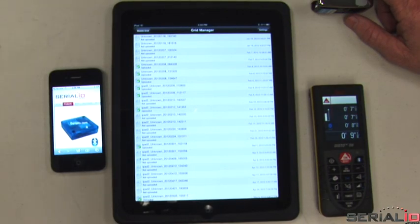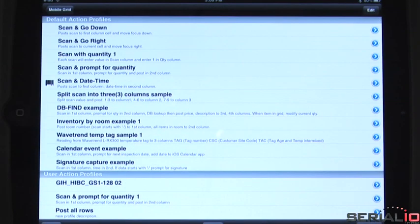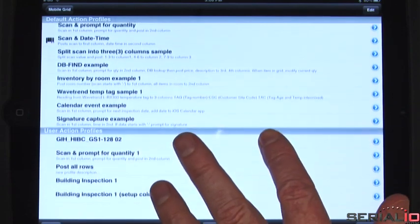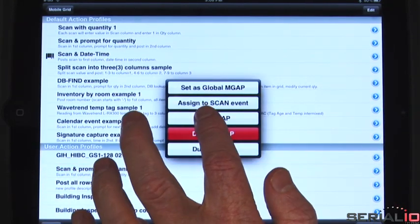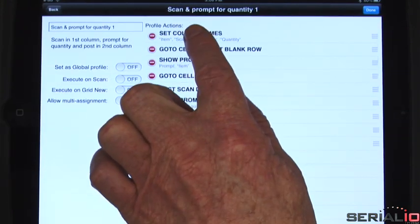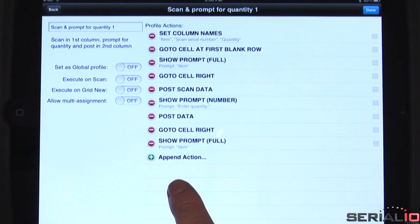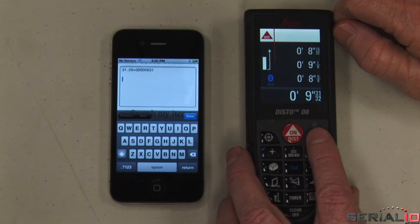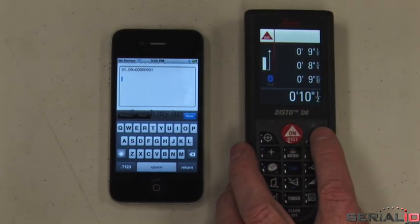Mobile Grid's action profiles technology provides a rich solution environment. Processing can be done on each data packet received to the grid, providing a wide range of powerful yet easy-to-use solutions. Perform database lookups, location-aware actions, and much more. Disto data can also be captured to all iOS apps that accept typed data.